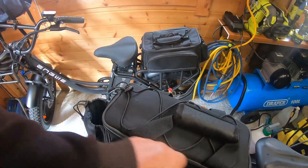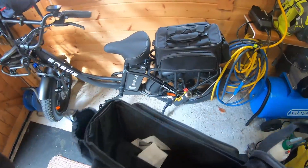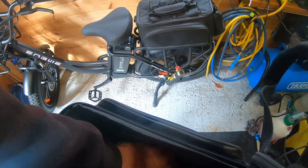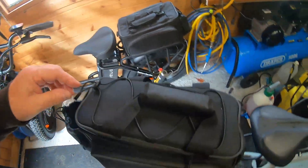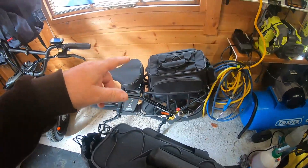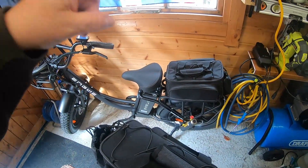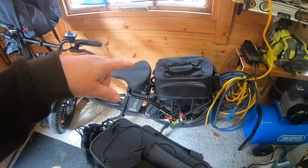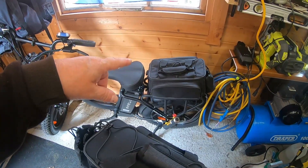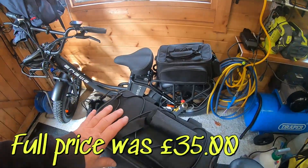I do have the OnGuard Secure Gold locks, which are quite heavy, so I put them in there. So far I'm really impressed. I had an offer on it — five pounds discount for being in the club — and there was also a discount on the cycling section at the time.